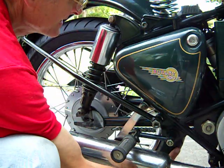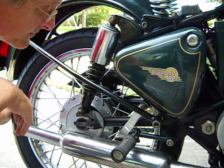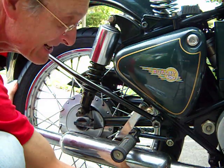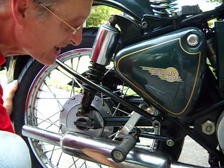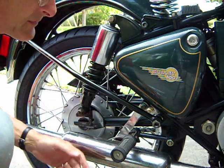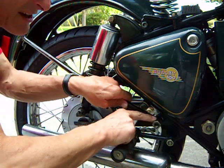Very easy to get it off. You don't even have to loosen the chain. But once you get to this point, how do you get it out of here? It seems to be stuck. Not so. Take your spark plug wrench and loosen one nut on either side of the motorcycle.